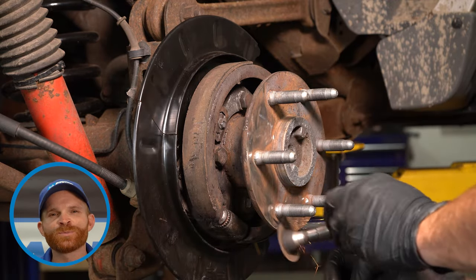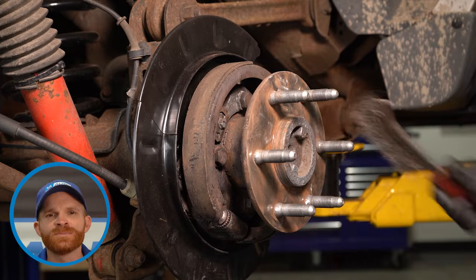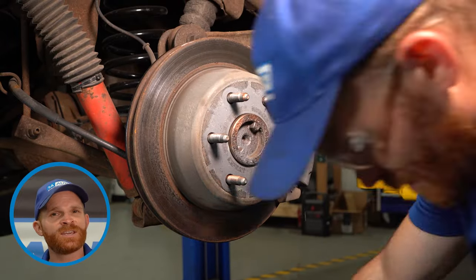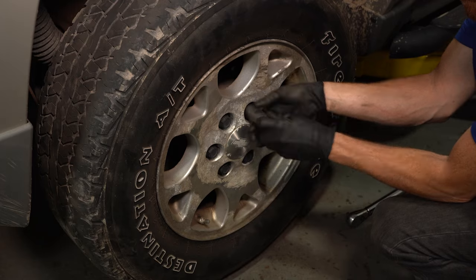Now that we have the emergency brake shoe in place, we'll continue with cleaning up the mating surface on that axle hub. After that's clean, we'll clean the backside of the rotor, put the brakes back together, reinstall the wheel, making sure that we torque everything to manufacturer's specifications. After that, you want to take your vehicle for a road test and listen for any funny noises.